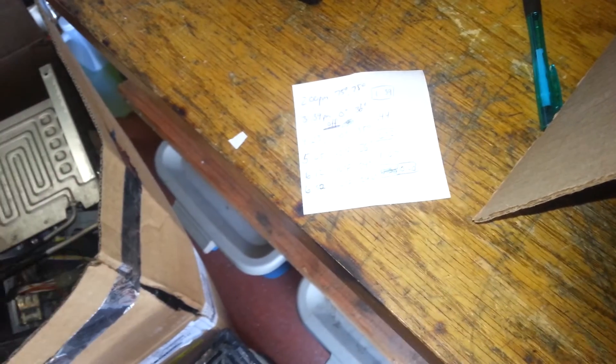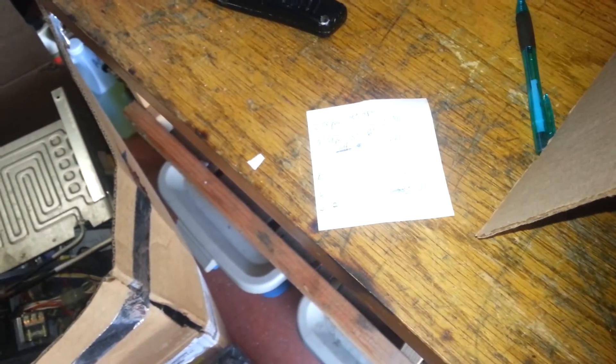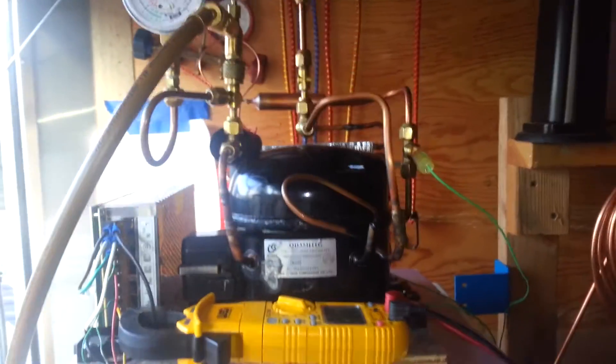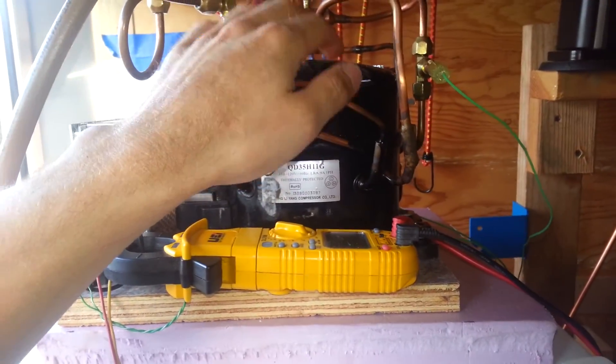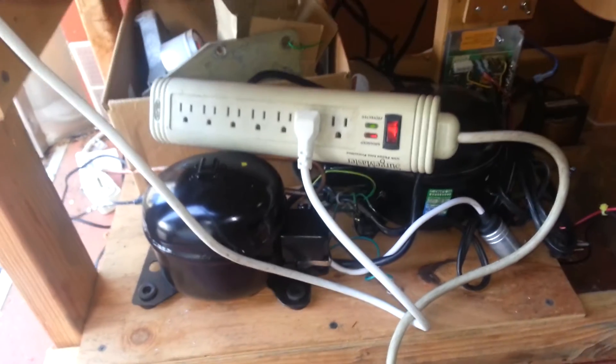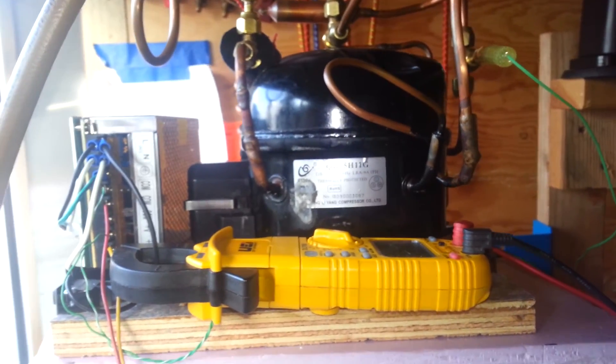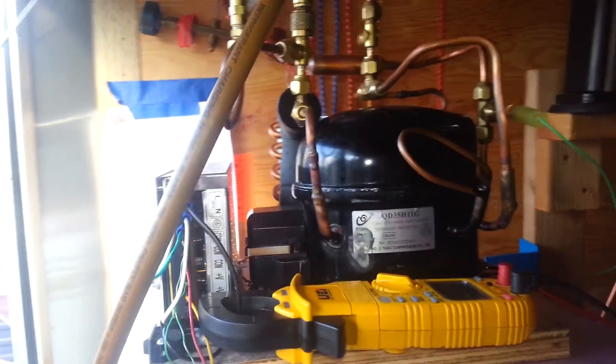I've got to go to dinner, so I'm shutting it off and coming back in two or three hours to see how well it held over, then run it some more. Definitely a big improvement over the previous setup. I still have too large of a compressor, so I'm going to address that with some of these smaller 80 or 90 watt compressors that'll work much better. This thing pulls about an amp and a half to two amps at 119 volts AC. Thanks for watching.